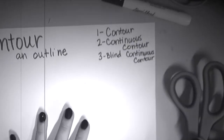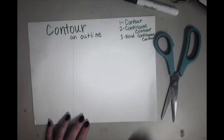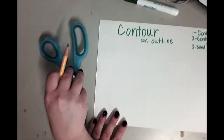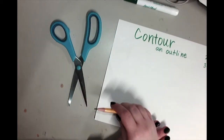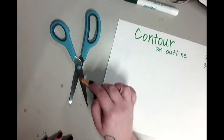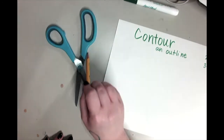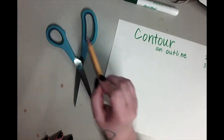I'm going to show you how to create these different kinds of contour drawings using a pair of scissors, because there's lots of details. You can see inside these scissors there's all these outside lines, but if I were to draw the lines, I would be able to show you a scissor.